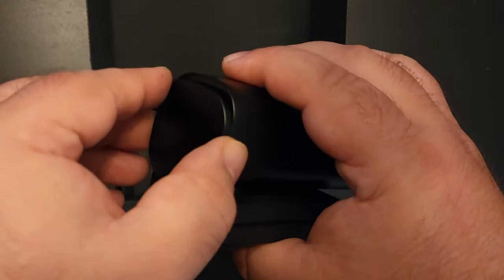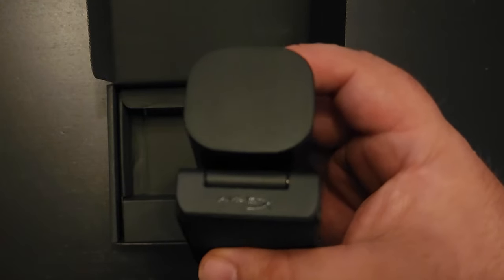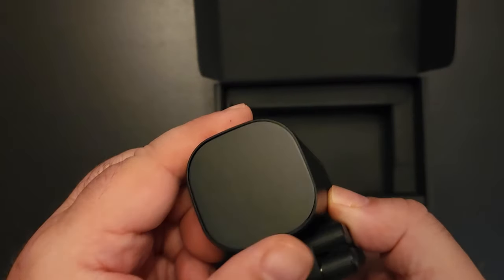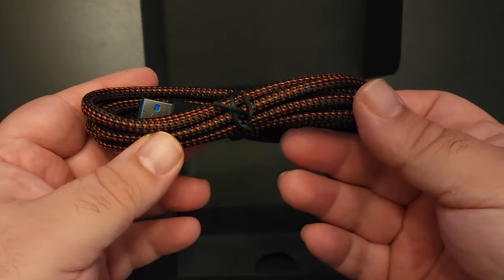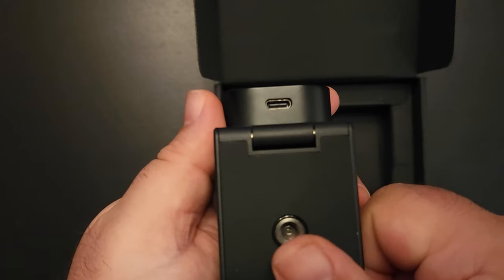Also in the box, you have a magnetic privacy cover that actually secures really nicely onto the front of the camera, and when you're not using it, you can stick it on the back of the camera. You also get a really nice red braided USB-A to USB-C cable. The camera lets you plug the cable into the bottom of the back rather than the back itself, which takes pressure off the USB-C connector and keeps things tidy.